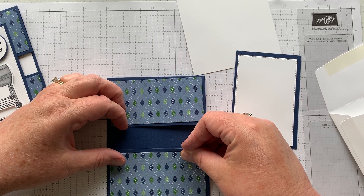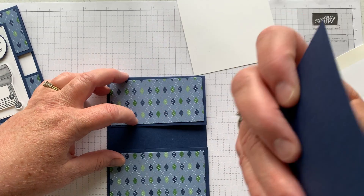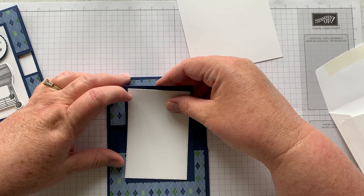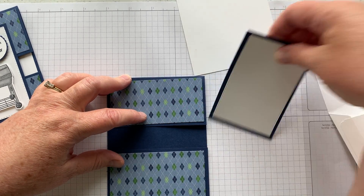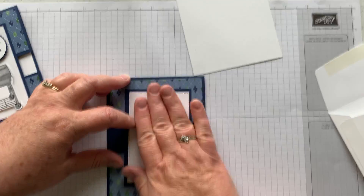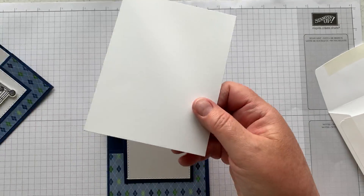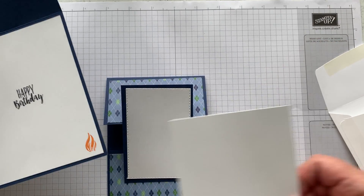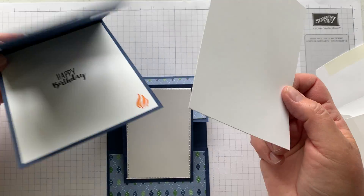Set it on there for now, attach the top of this, then sneak some tape behind this layer on the back. Make sure this is lined up with the bottom of your card so it fits in your envelope, then push that down. The inside message had 'happy birthday' and then a flame — just put that on the inside centering from left to right and top to bottom.